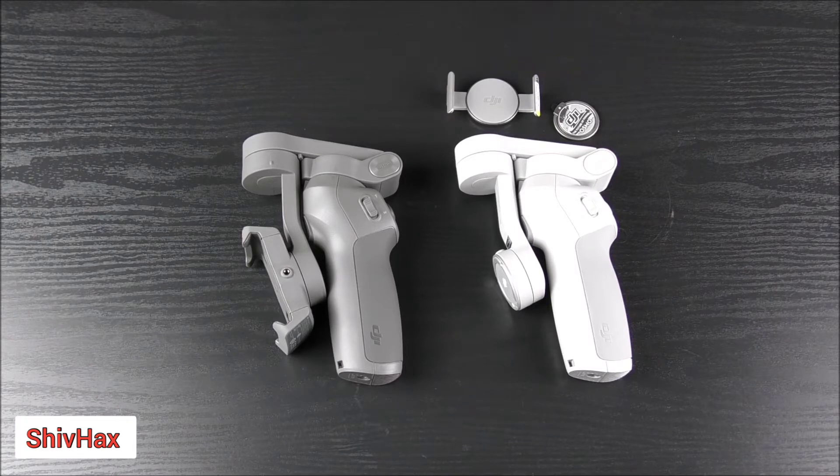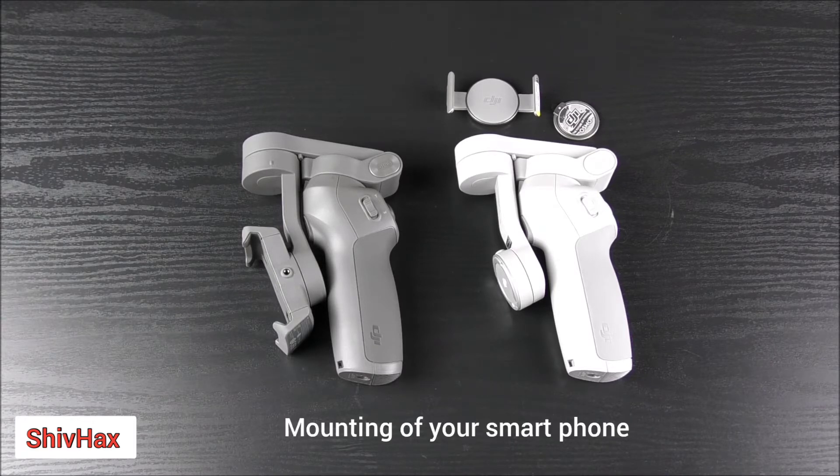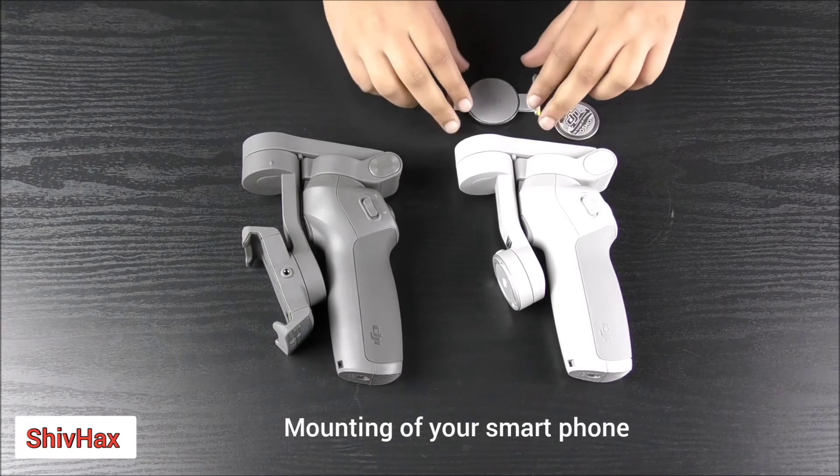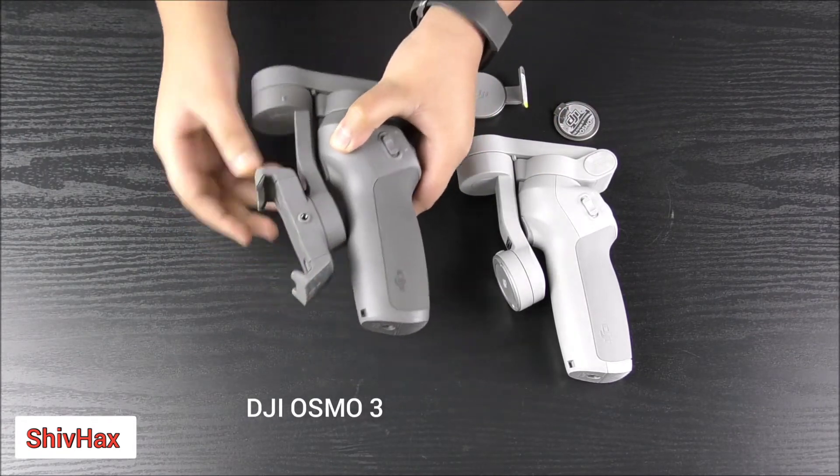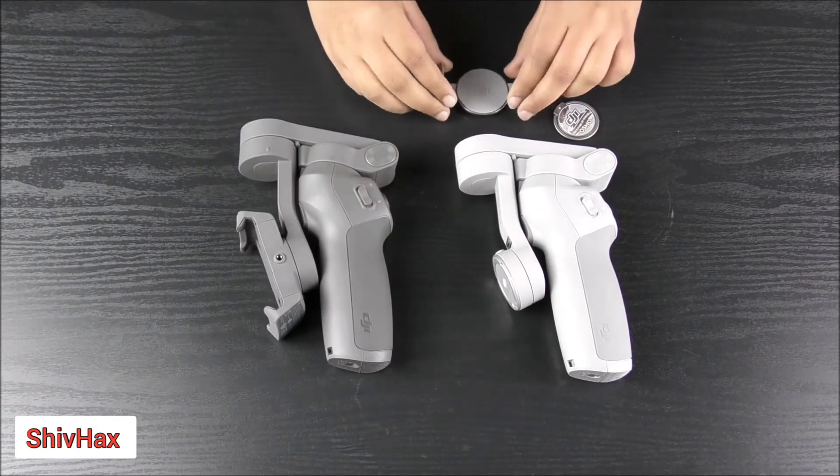Basically, the difference between these two stabilizers is that there are no differences in functions and features, but there is one difference which is in the mounting — how you mount your phone. For the Osmo Mobile 3, it is very rigid and it is very big.